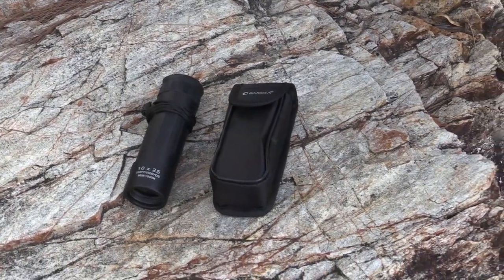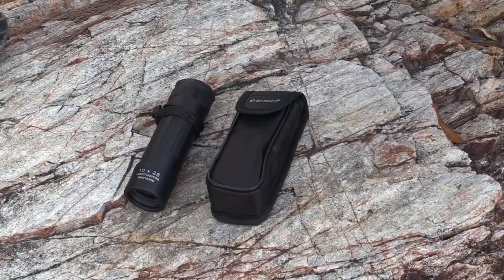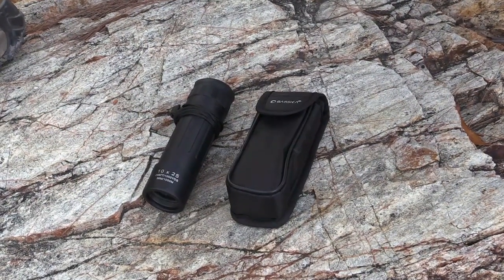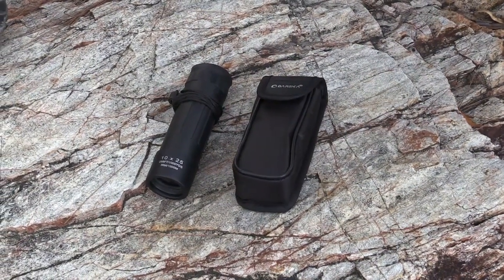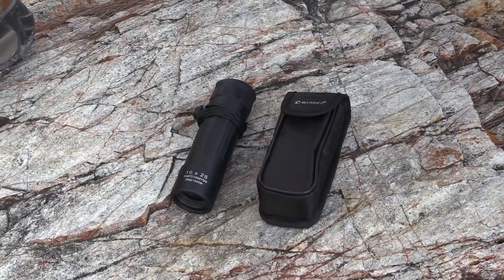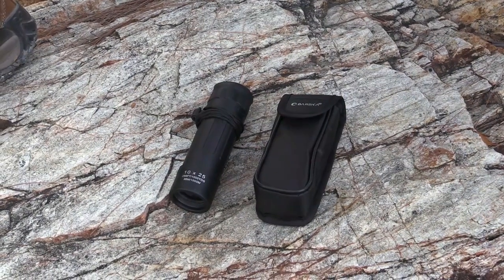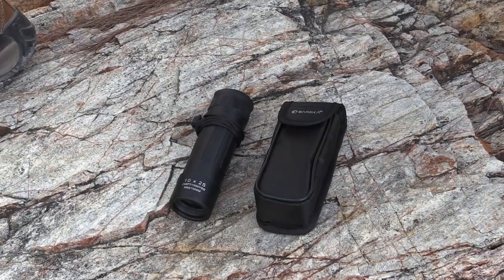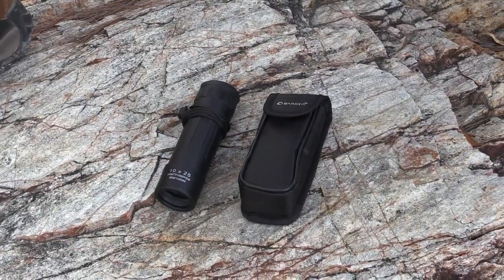It comes with a limited lifetime warranty, but only for residents of the United States and Canada — unfortunately not where I live in Australia. At a budget cost of around $30 Australian, I bought it because it's a budget-priced monocular that does the job, and if I break it or lose it I'm not going to get too upset. In the States the price range is roughly $10 to $20, with an average around the $15 US dollar mark.